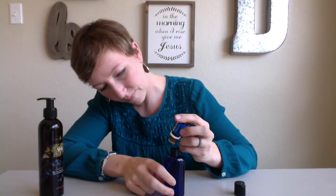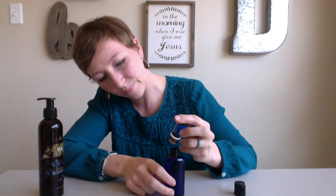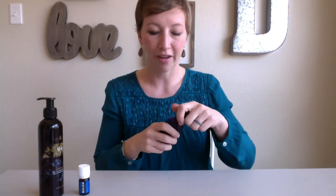For this massage blend, we're just going to use Panaway because it is the perfect massage relaxing blend that Young Living makes. We're just going to add 20 drops to that two ounces. So I'm going to go ahead and add one — that's 20 drops and a little bit more — and that is a great dilution for massage. It's going to have a good, strong effect and be really comforting. That is all you need to do to make that massage oil.